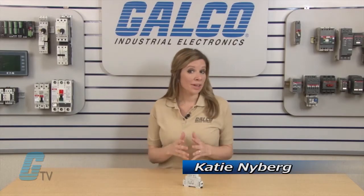Welcome to Calco TV. Today we are taking a look at Macromatics VW series of protection relays.